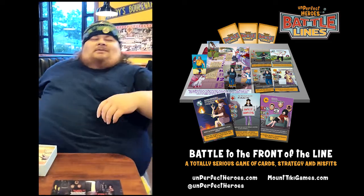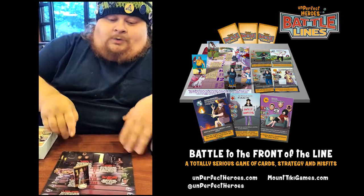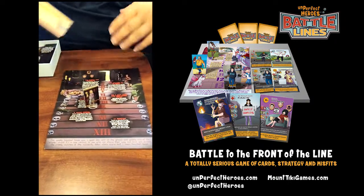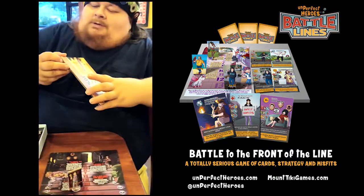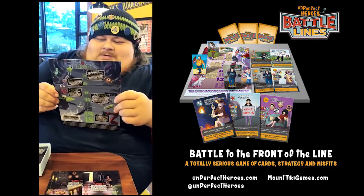I can't believe it's a board game that we created. It's blowing my mind. And these are all jokes we wrote - everything in here, totally original stuff, every bit of it. 100% funny. Well, at least to us - we think it's funny.